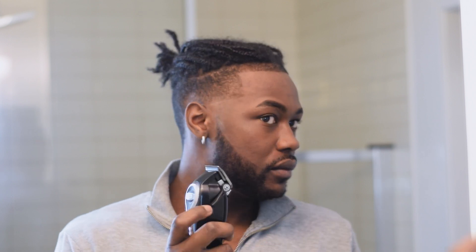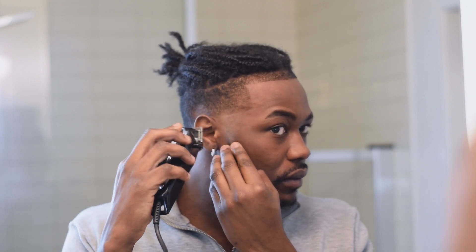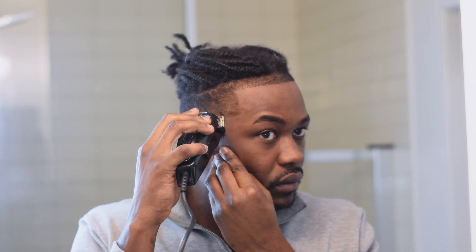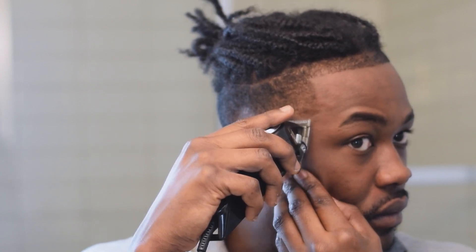This is how I do my fades. You don't have to do it how I do it, but you probably should — this is the best style. Just a little tapered thing, blending it all down.